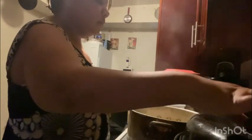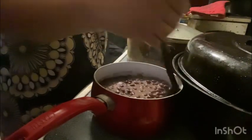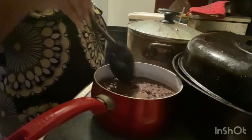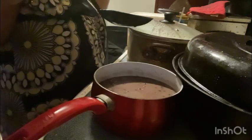Turn it down like that, stir in my lid. Y'all, can you see the black beans down there? See them black beans down there, y'all?